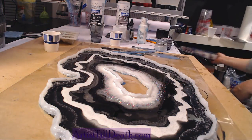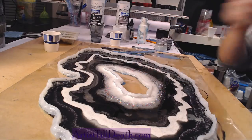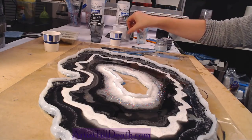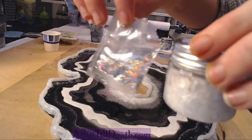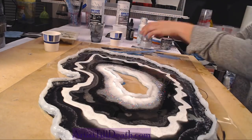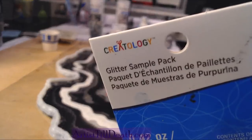I got diamond dust with Michael in the floral section — I didn't even know diamond dust was at Michael's. Where do you get the diamond dust? I have it all linked down in the description box below — check out the Amazon link. To be clear, there is some glitter in the inside rim. The diamond dust is ultra-clear glass and I added some extra-fine holographic glitter which I also got from Michael's. It came in this set, from Color Creatology.